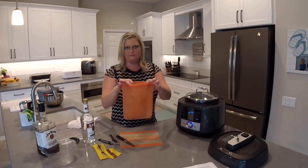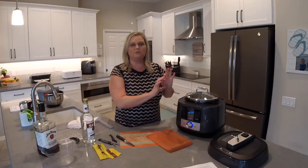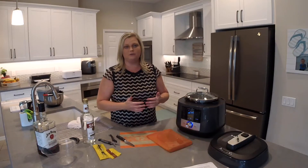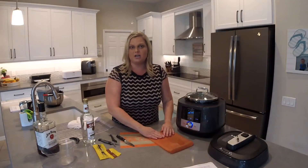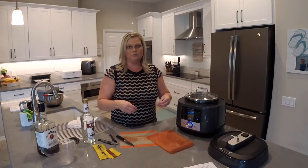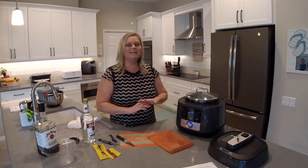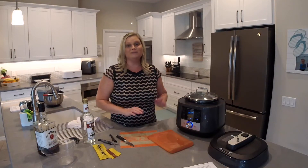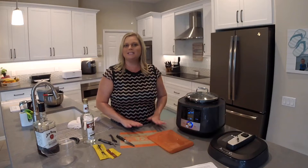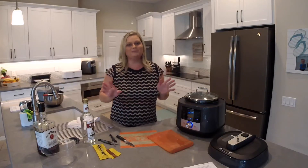I'm going to take the large reusable silicone bag from Pampered Chef and toss all my vanilla beans in. I'm not adding the vodka yet — I want to wait for the water bath to come up to temperature. Sous vide actually means 'under vacuum,' so you press out as much air as possible from the bag after adding the vodka, then place it in the water bath. It cooks at the exact temperature you set. Last night I made pork tenderloins in here and they were incredible — that recipe is at theflipflopchef.com.